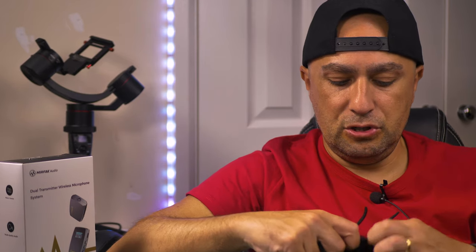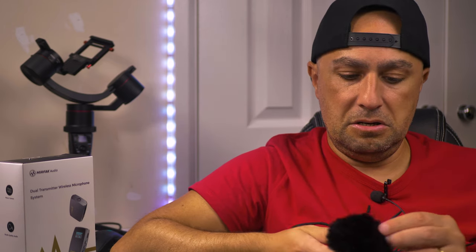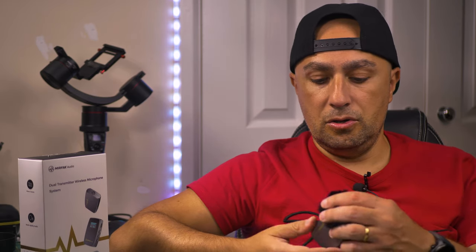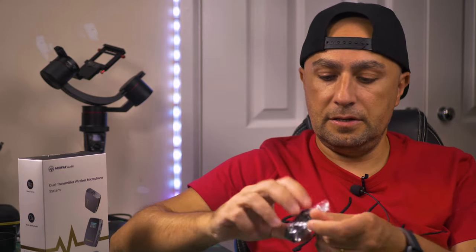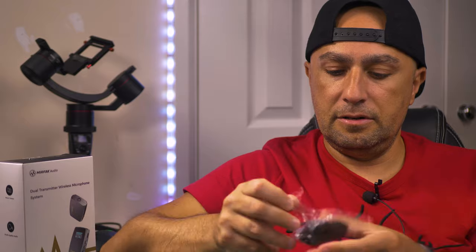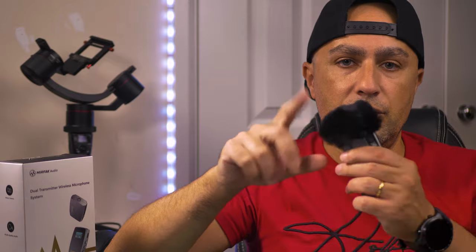I'm assuming they go on top because the microphone is on top. So you're going to be wearing something like that on your chest, and hopefully this covers the outside wind. I also noticed the wind muffs are for the second transmitter — it's not a wind cover for the lavalier microphone. I know they include foam, but sometimes it's good to have a dead cat for the lavalier microphone as well — they don't provide that.